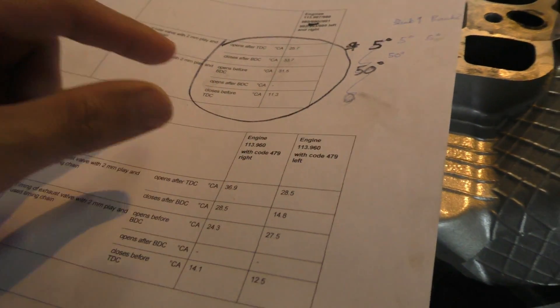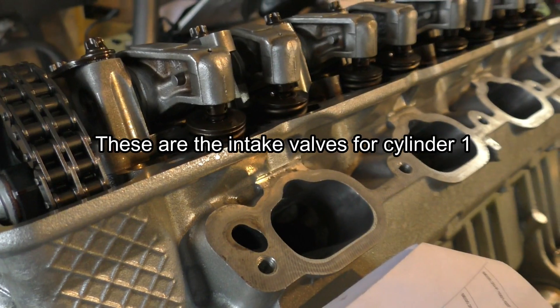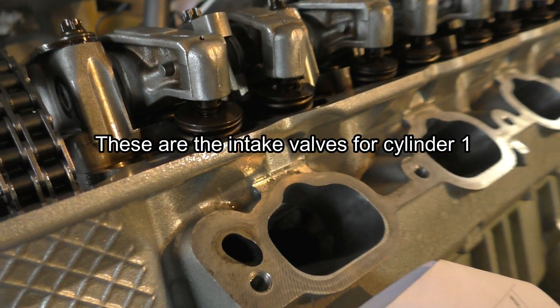It is a little confusing because you have to mark the positions for bottom dead center and top dead center. Starting off with the intake valves — what angle do they open at? I'll slowly move the crankshaft and keep looking at these intake rockers.